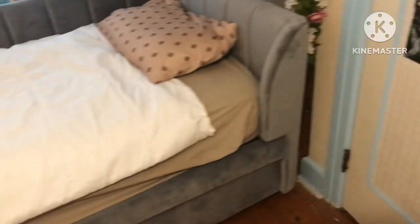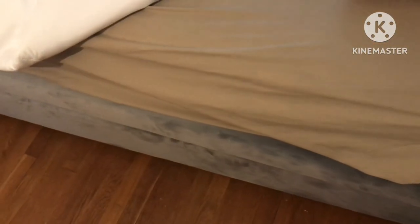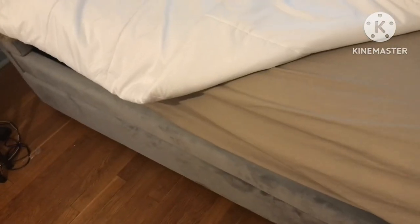The color that I have on this literally does not match with the couch bed. I will be changing it into something that makes more sense — something that fits the color, or the aesthetic of the couch, but also with the aesthetic of my room, which is all over the place. So this is just temporary.